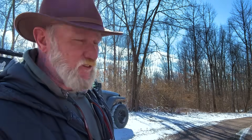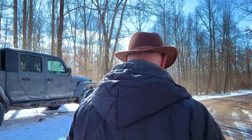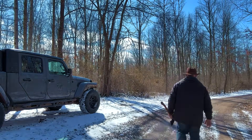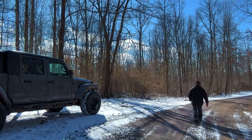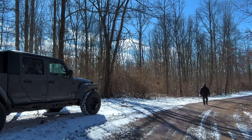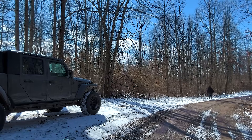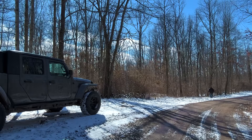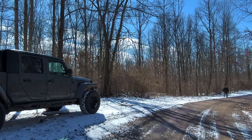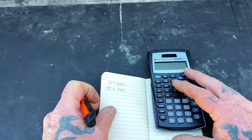Pacing off the distance from the tree — counting each pace: 1, 2, 3, 4, 5, 6, 7, 8, 9, 10, 11, 12, 13, 14, 15, 16, 17, 18... For me that was 18 and a half paces. Now we've got to do some math, so we're going to convert all of this to inches because the tape in the truck is a 100-foot tape and the marks on my axe are in inches.